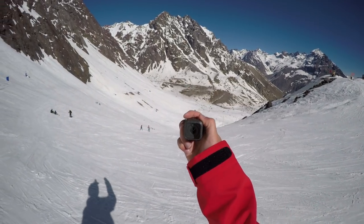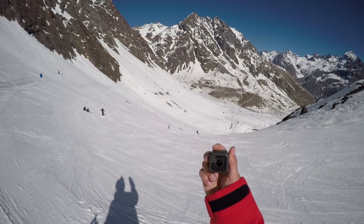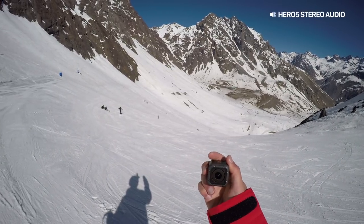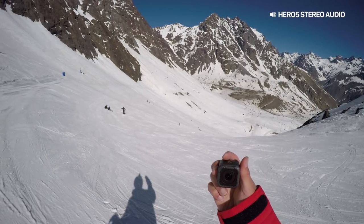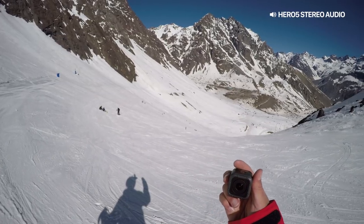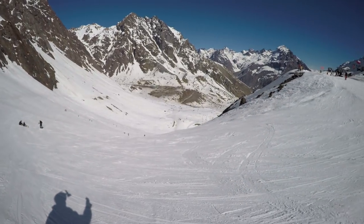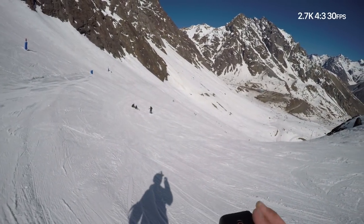All right, we are out here in Portillo, Chile, and I'm just going to do a test run. I have a Hero 5 Session with the Karma Grip on my head, and the session will be in my mouth — so it's about the steadiest head cam you can do without being a gimbal. We'll test side by side: mouth cam versus head cam gimbal. Both cameras at 2.7/43.